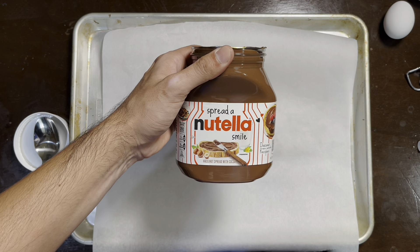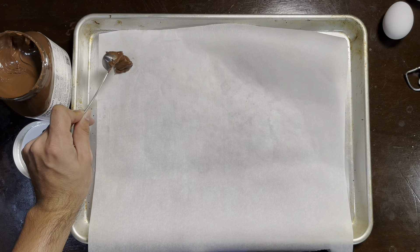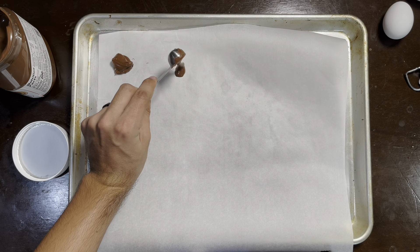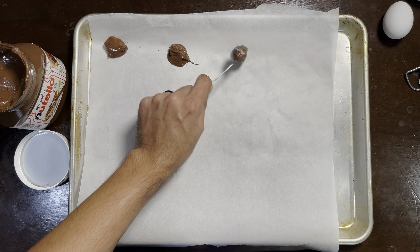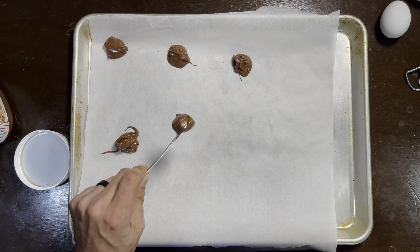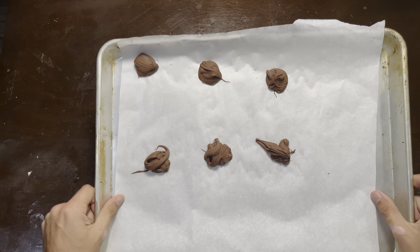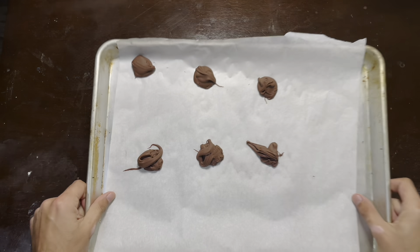Grab your Nutella — I'm going to use half a teaspoon for each coin of Nutella that I'm going to freeze. I'm lining them up into six pieces because we're making six cookies, and then I'll throw them in the freezer for just a few minutes until they come out frozen.